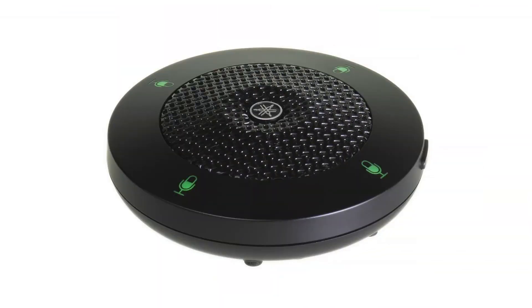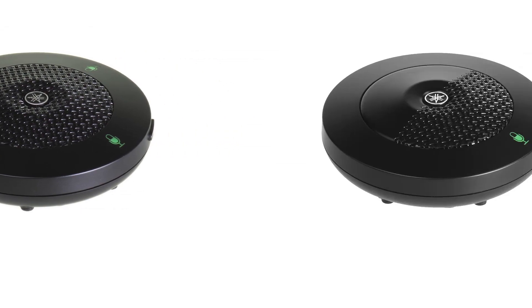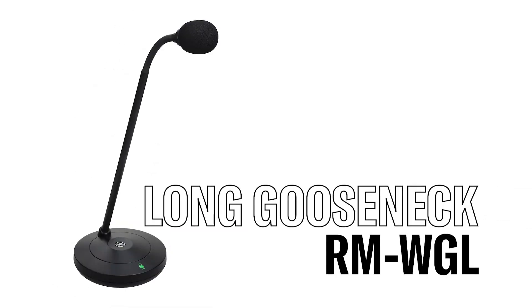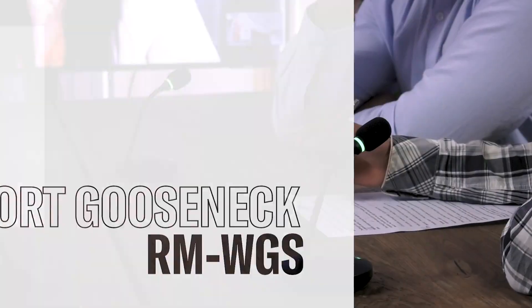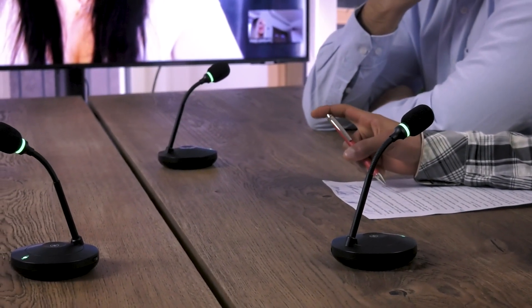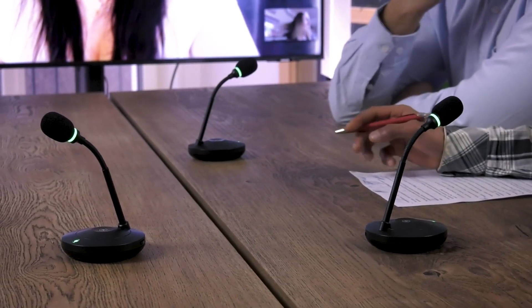The microphones include the omnidirectional RMWOM, the directional microphone RMWGR, the long gooseneck RMWGL, and the shorter RMWGS. When choosing what microphone fits your individual needs the best, let's look at the different characteristics.